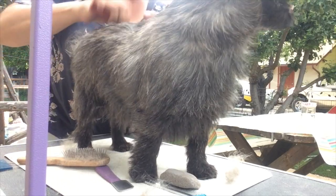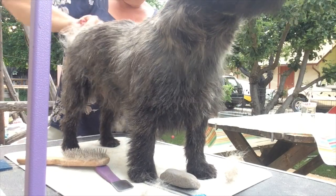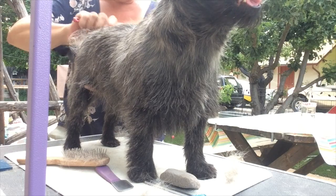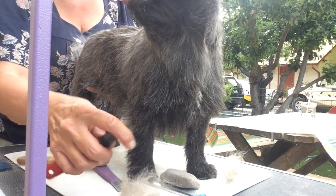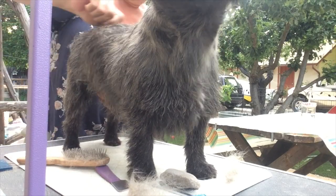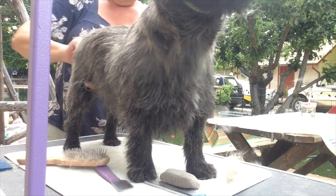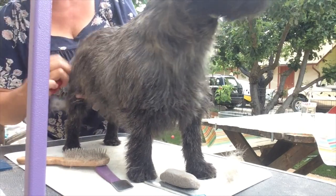When you're working with a stripping knife like this, you just want to be careful that you're not going all the way down to the skin, because these little teeth could cut their skin. So I just do it pretty softly. She has all kinds of fluffy stuff coming out — it's just like bunny fur.